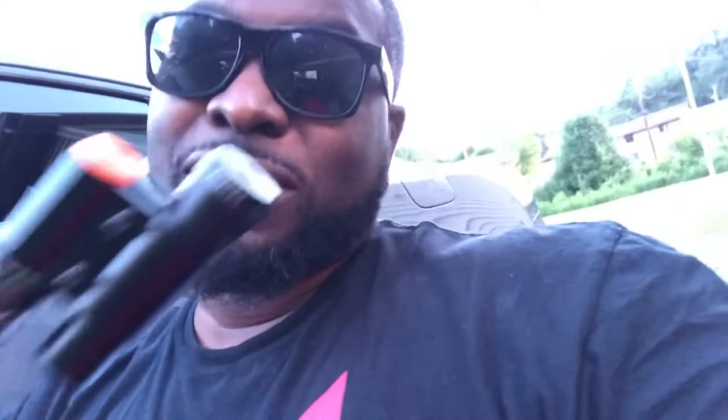Hemi Fam actually did a review of the gun and I was already sold on it before I even watched his video, but shoutout to him. After seeing his video, I actually bought a laser — you probably can't even see it — but I copped a laser, it was like 10 bucks on Amazon. The gun itself is awesome.